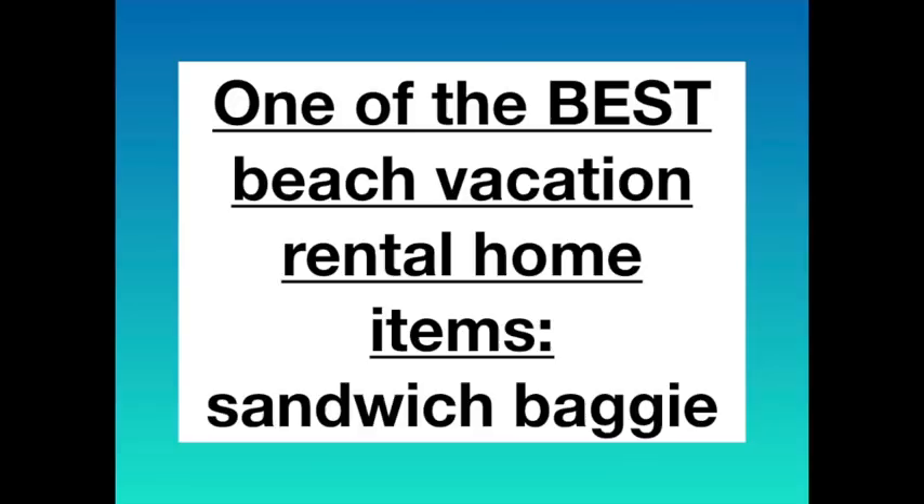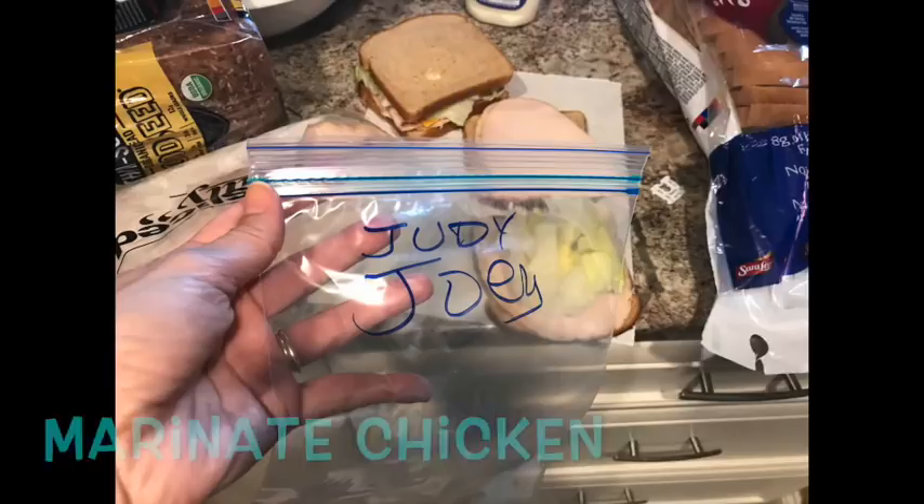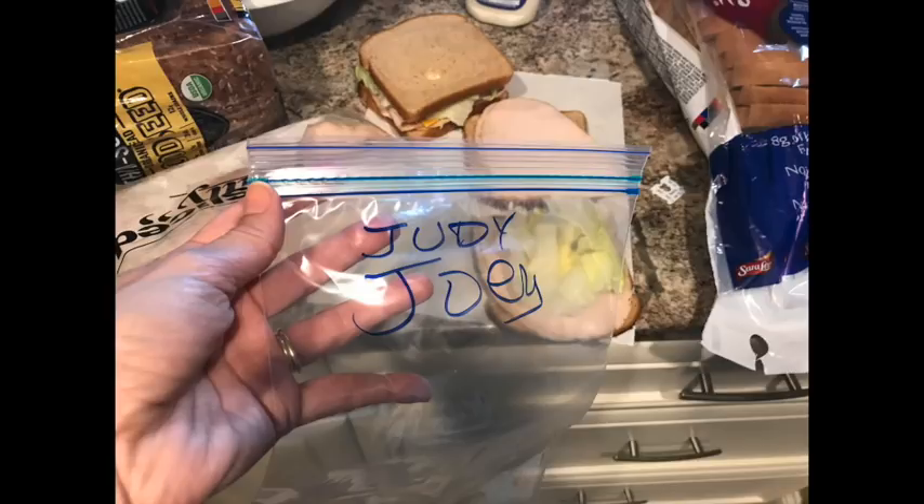One of the best packing items for a beach rental vacation is sandwich baggies and a gallon baggie. You can use a sandwich baggie for marinating chicken, or divvy out chips in portion sizes to take to the beach. A gallon bag fits two big sandwiches. You can also tear off a few long pieces of aluminum foil, fold them over, and put one or three in every person's suitcase — easy to pack and saves space.